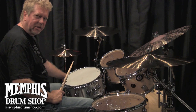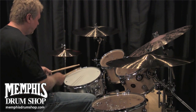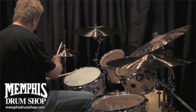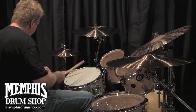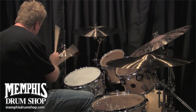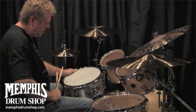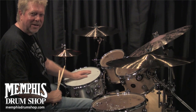Now if you go to the last position, you can maybe do some hip-hop stuff. So come to Memphis Drum Shop and get this new aluminum snare by DW.